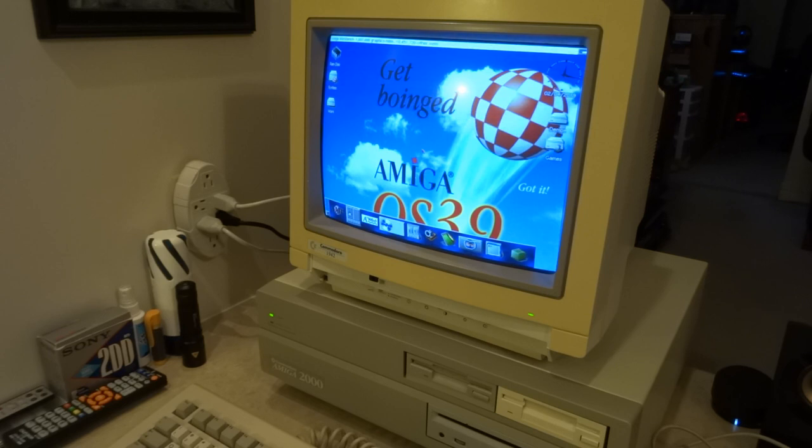If you stick with me, you shall see this adventure — hopefully nothing will burst into flames. I will not bore you with the disassembly parts since it's pretty basic, and I shall return shortly to show you the innards of my Amiga 2000.